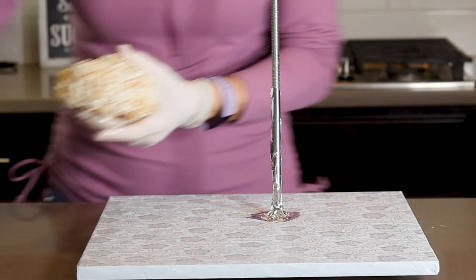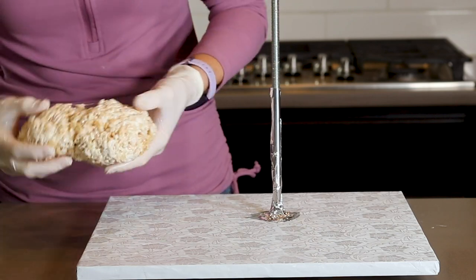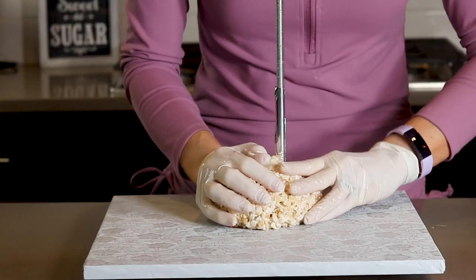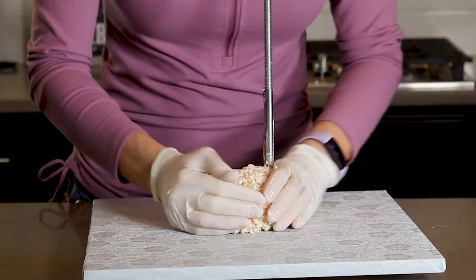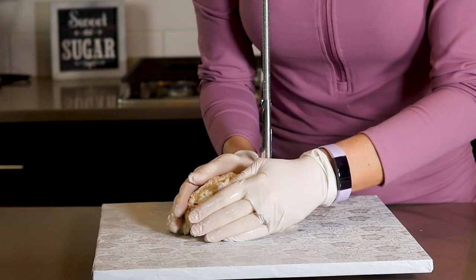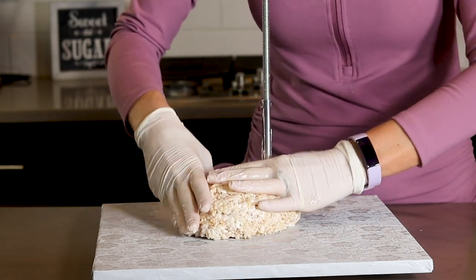I am making my teddy bear out of rice crispy treats, but if you want to use cake for this part, you definitely can. I am molding the treats into the shape of the body. Be sure to spray your hands with cooking spray before you start working with the rice crispy treats or it will be a very sticky mess.